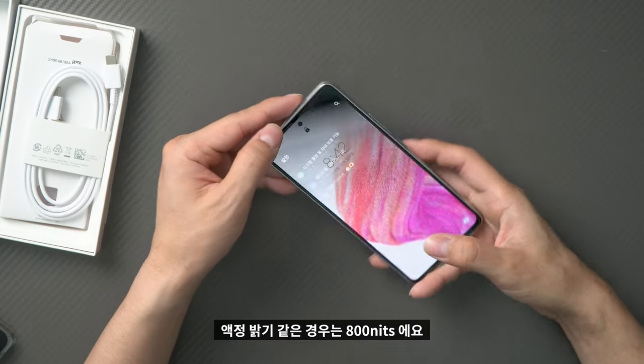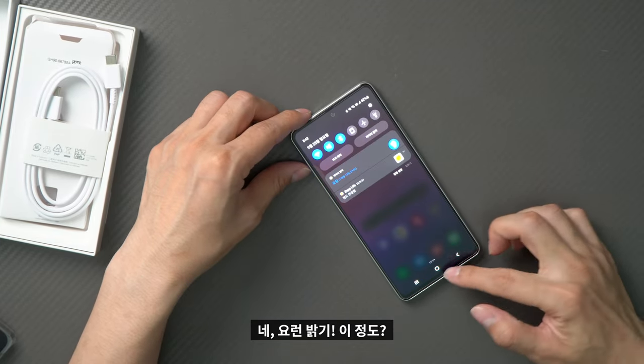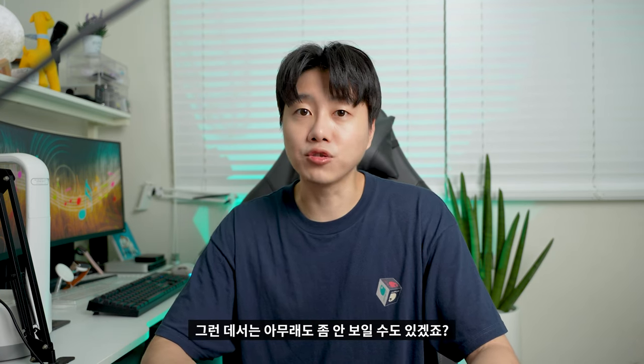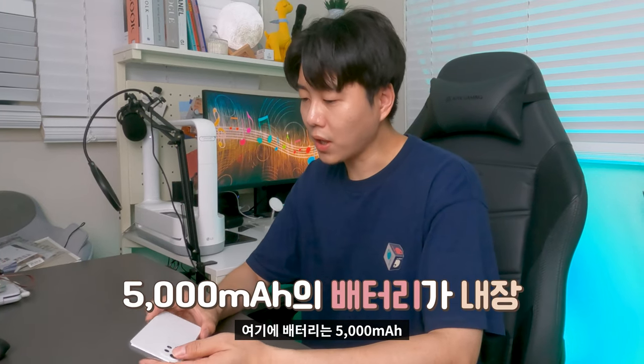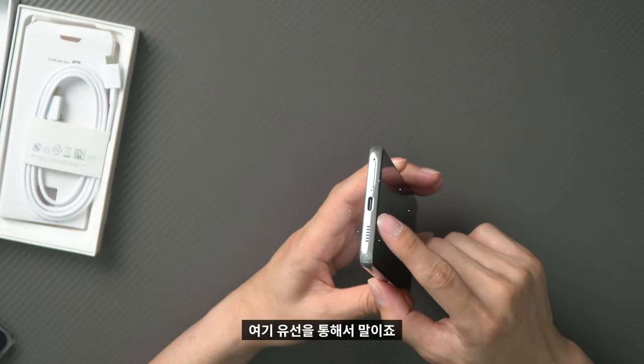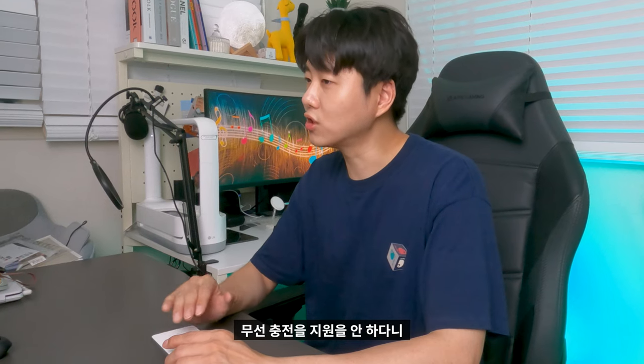The storage can be expanded up to 800GB via a memory card slot. The device is very light. It has a 5,000mAh battery for long usage. Charging uses a Type-C cable, which is a nice touch, though no charger is included in the box.